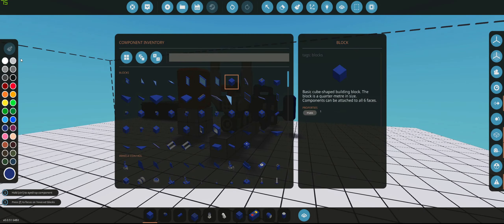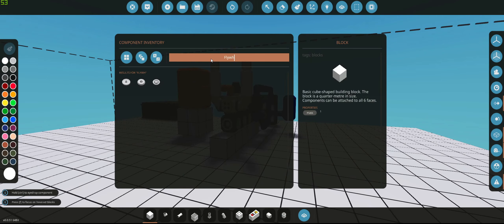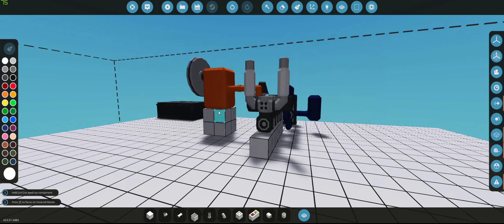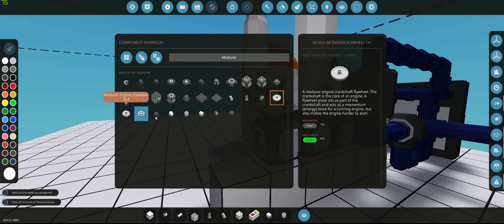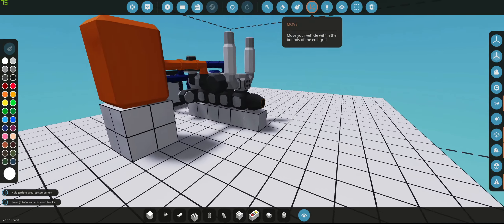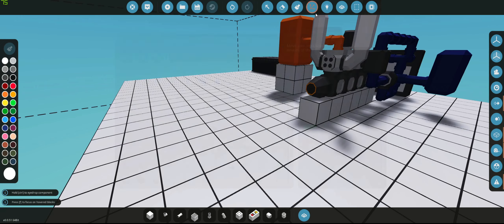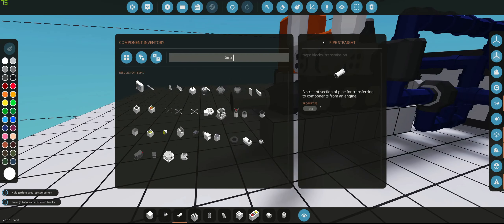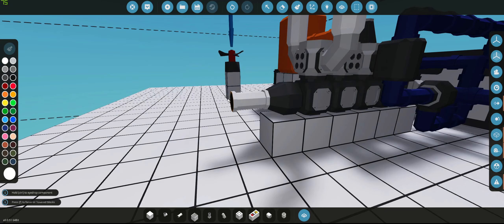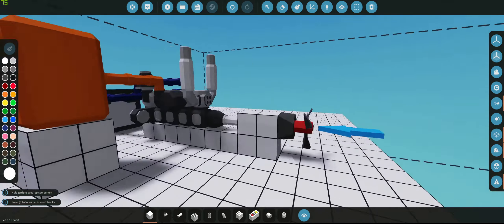Now we're going to put a modular engine clutch — actually we can put a flywheel, a one-by-one flywheel. We're just going to put a pipe here and we're going to have a small prop back here to demonstrate the power coming out.